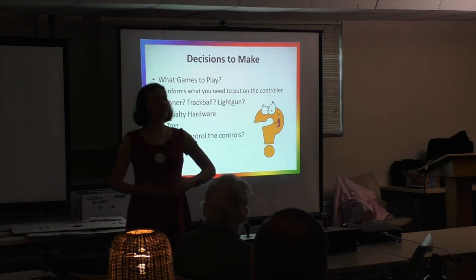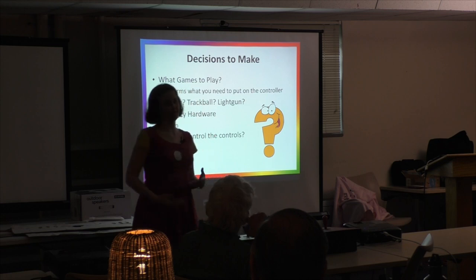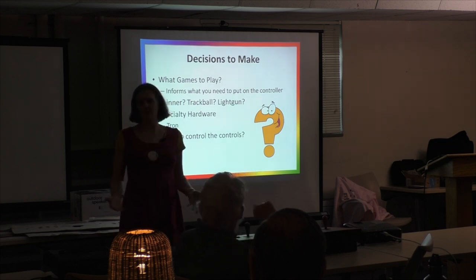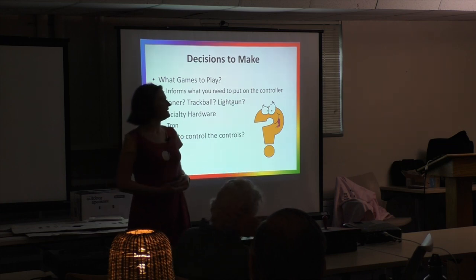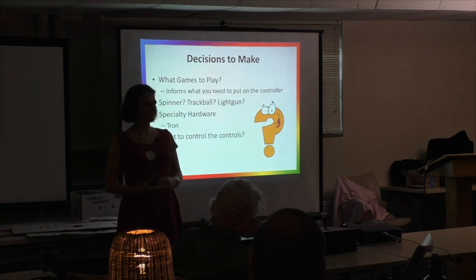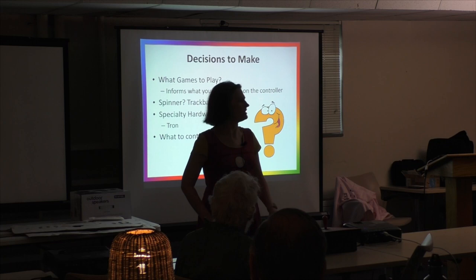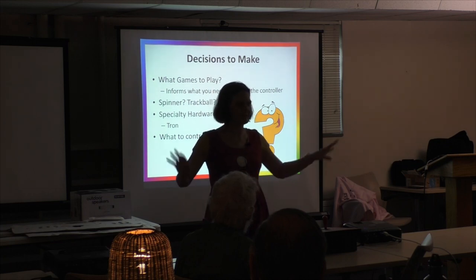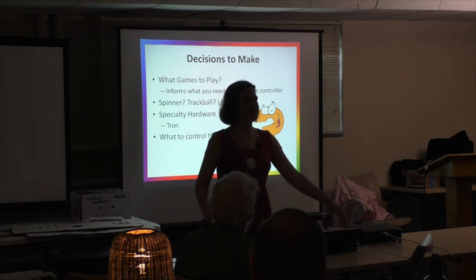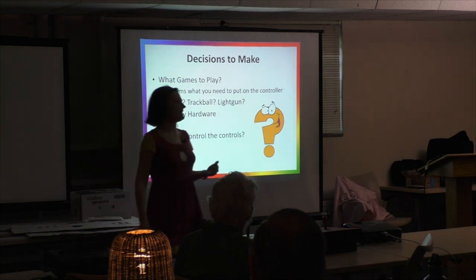Do you want light guns? Light guns don't work on LCDs. There is a company that makes a light gun based on essentially Wiimote technology that does work on LCDs — that is the next thing I want to add. I didn't have the money to do it this time; this is not a cheap trip. But I really want to play Area 51 and Time Crisis.